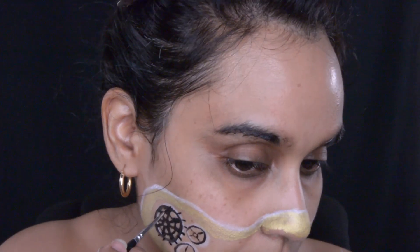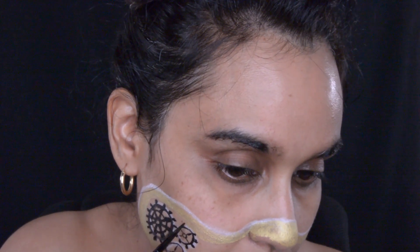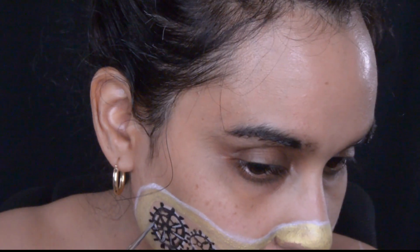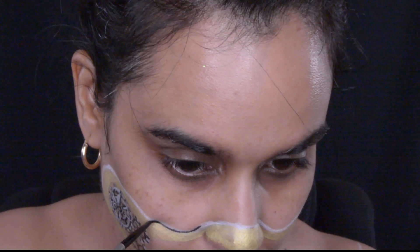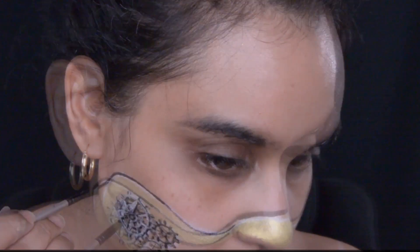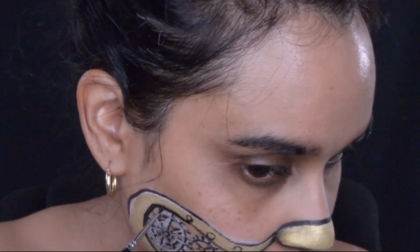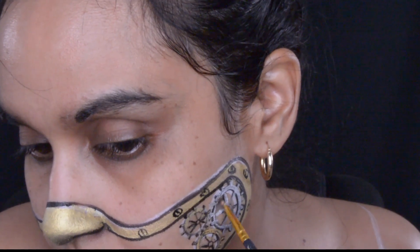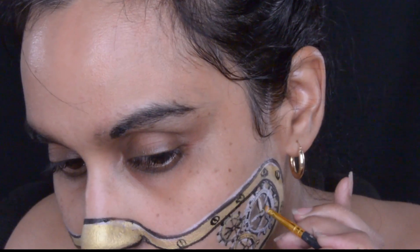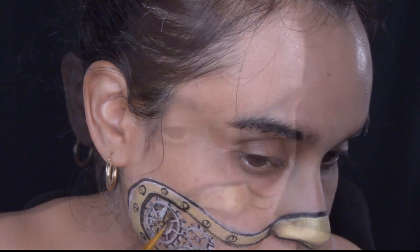I use Chameleon Black to trace over the white eyeliner, then I take silver from Paradise and trace over the black face paint while still leaving some of that face paint exposed so it looks like a 3D effect. I take the Chameleon Black to outline the mask and do little circles around it for screws. Then with some Black Star Blend from Mehron I do shading in the gears, outside the gears, inside the mask, and around those screws as well to give it more of a 3D look.